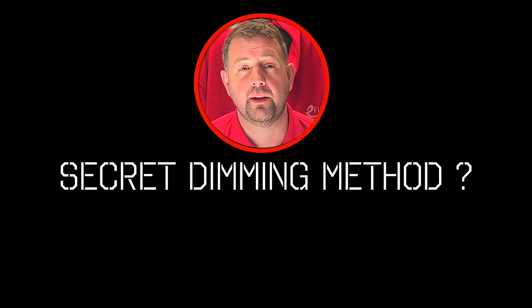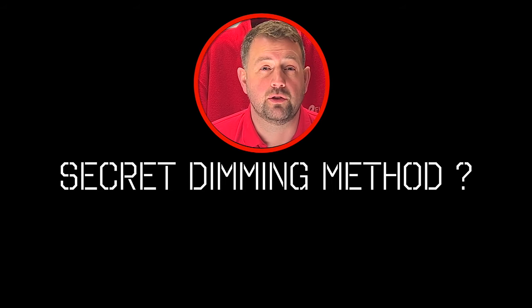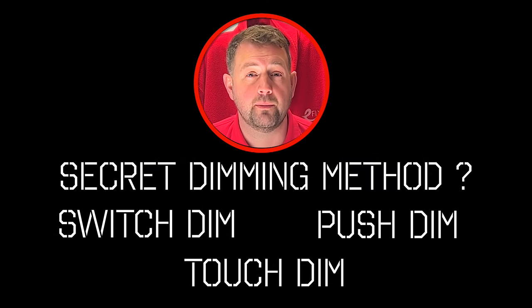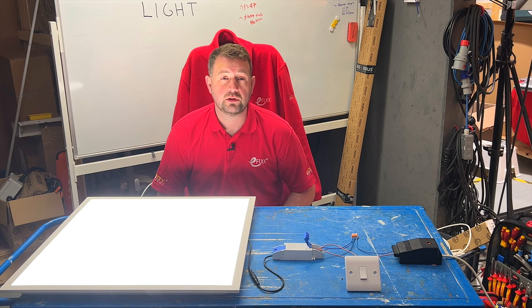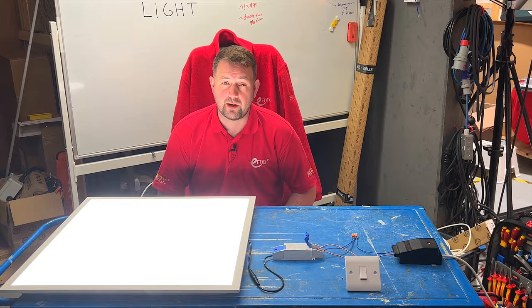This secret dimming method is incorporated in many DALI LED drivers, referred to as switch dim, touch dim, or push dim. Dependent on the manufacturer, these techniques operate similarly. We'll take a closer look at how it works once we've refreshed our minds on the input side of the DALI driver.